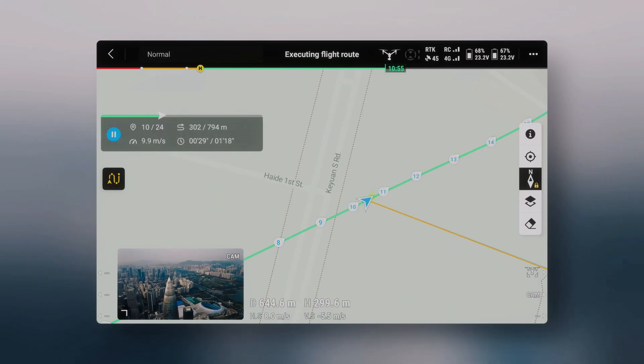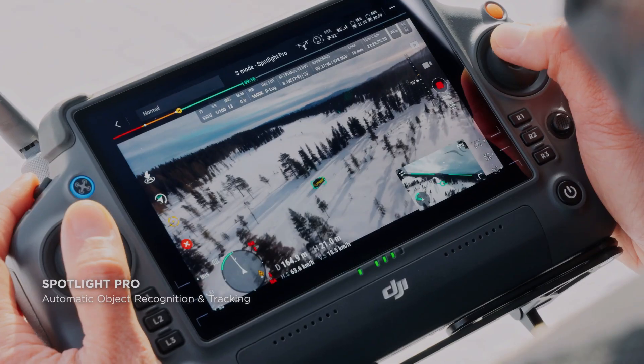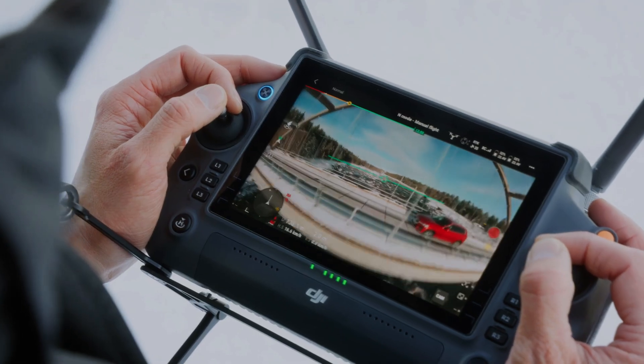For those who want to capture slow-motion footage, the X9 Air camera can shoot in 4K at up to 120 frames per second, allowing for incredibly smooth and detailed slow-motion footage.